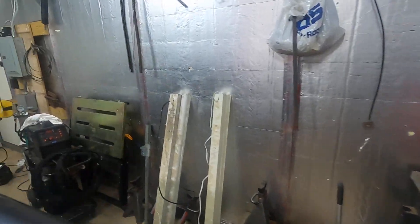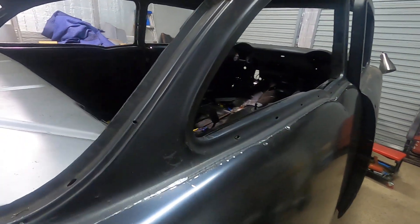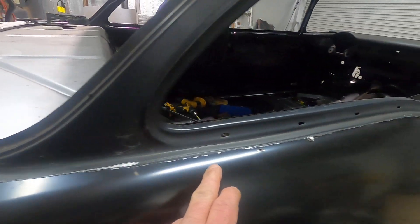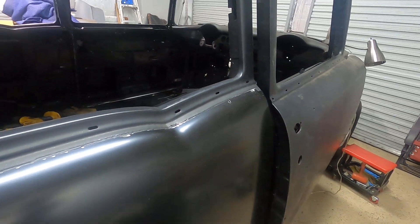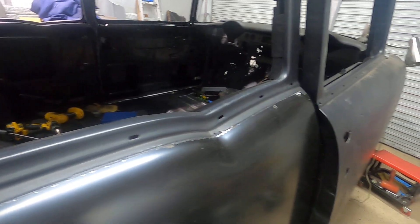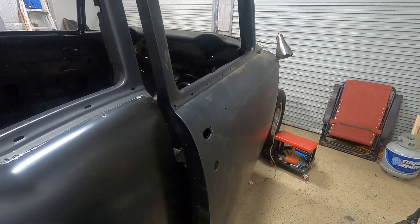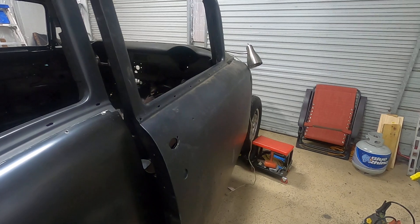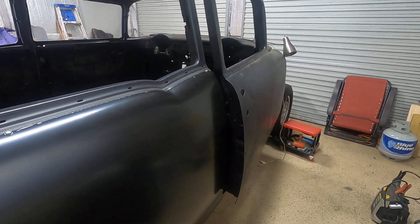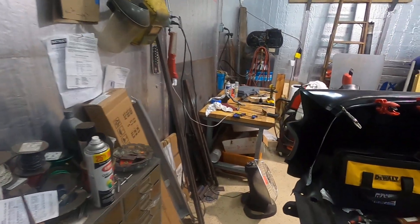Over here — you guys may have watched some of the other video — my buddy Mike came over and we did this side a little different. I didn't take the window out on this side. We just cut up through here and I used a flanging tool and flanged it, so it's sitting on there good. The old door's just hanging — I haven't got it adjusted. I'm going to pull it off, grab that one new hinge we got, put the new repop on there, and just see where we're at. That's going to be the job this week.